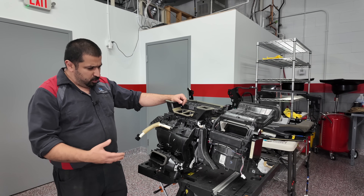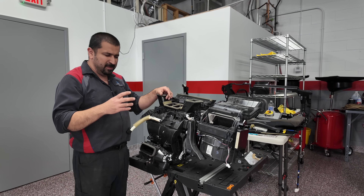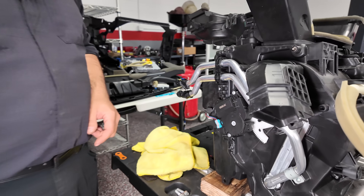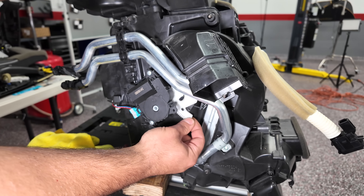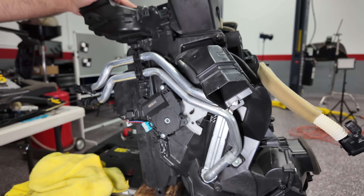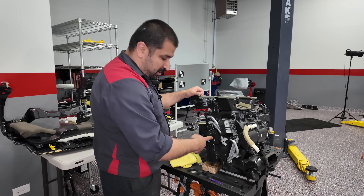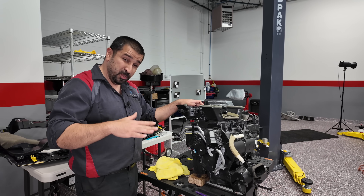Initially we started looking at this. Usually in most Toyota and Lexus models there's something called a servo motor. This is a servo motor, and this servo motor actuates this little gear that moves and changes the direction of airflow. This particular one controls the temperature — it's called the air mix servo. On the driver's side, because it's a dual-zone unit, this changes the temperature for the driver's side.